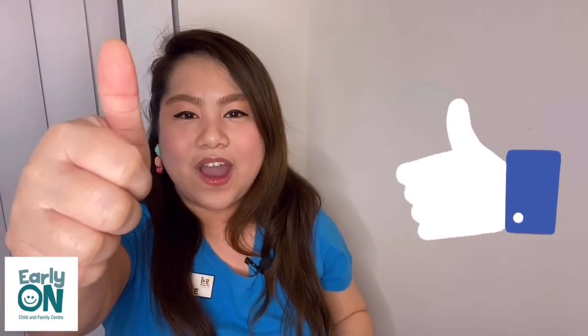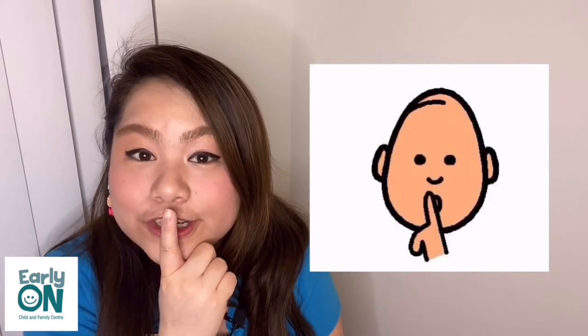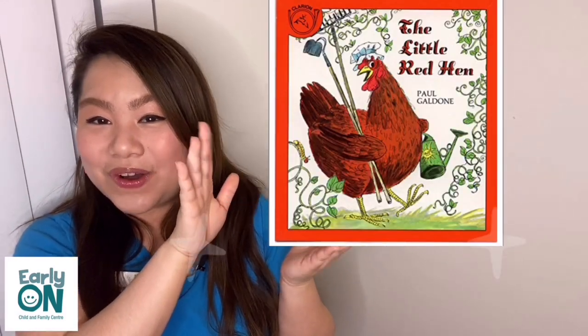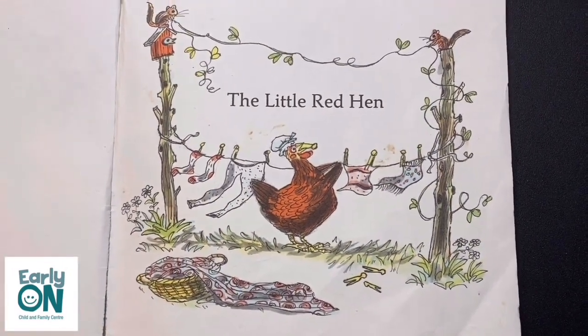Yay! Give yourselves a big round of applause for doing a great job. Show me a thumbs up. Children, let's get ready for our storytelling. Make sure that you're sitting down nicely, your ears are listening, your mouth is quiet so that you can hear, and we're going to put our hands on our lap. So for today's story, it's The Little Red Hen by Paul Galdon.